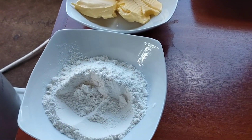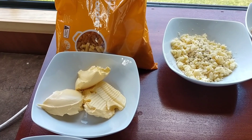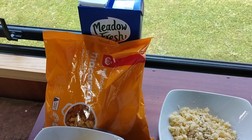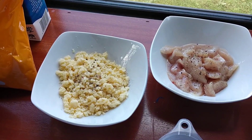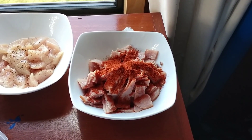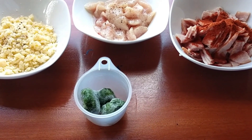For today's ingredients we have 100 grams of flour, 100 grams of margarine — but you might want to use butter, I've only got margarine. About two cups of macaroni, one liter of milk, about a cup of cheese, chicken and bacon. I put paprika, salt and pepper on that, and just some frozen spinach.